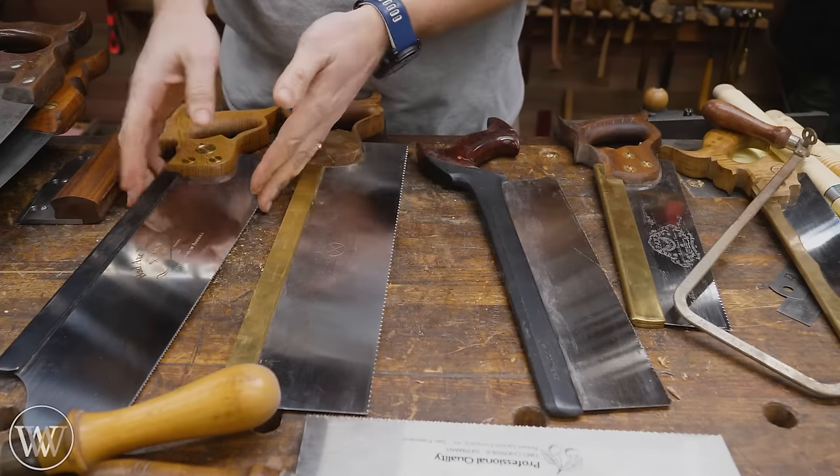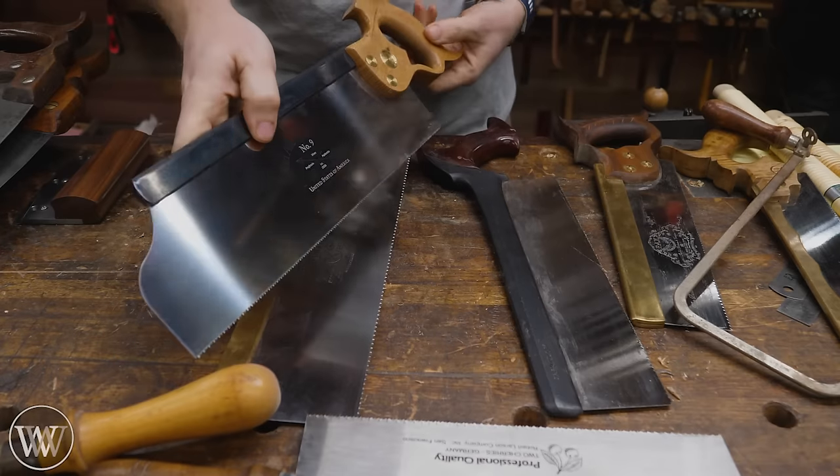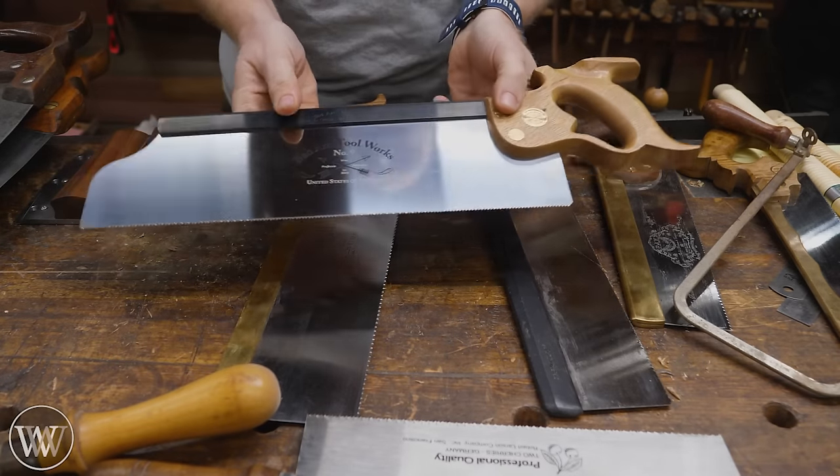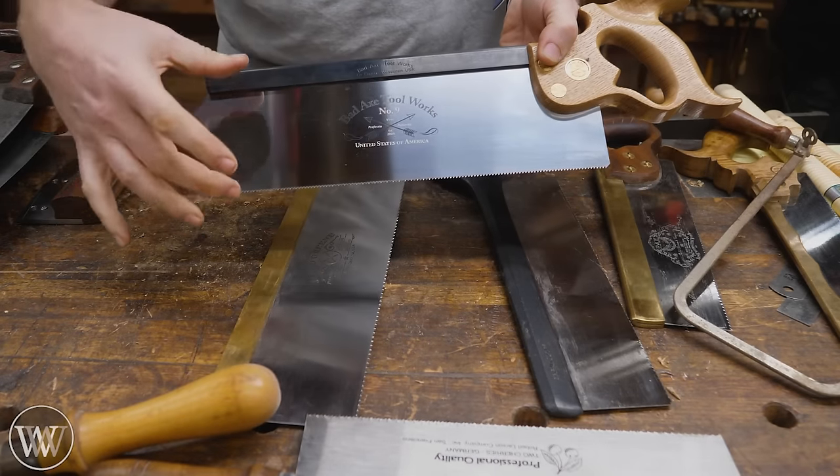If we go up one size, then we're at the tenon saw. Traditionally, this has a rip cut tooth. It's a very similar size to the sash, although often it is considerably larger. It's a little deeper because you need to cut down the cheeks of your tenons, so it needs to cut a little deeper.